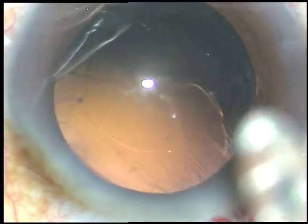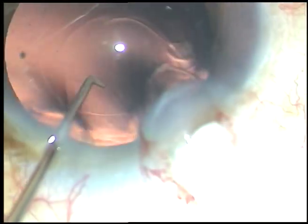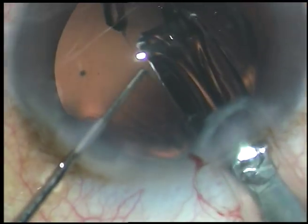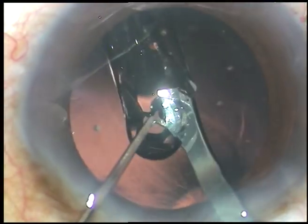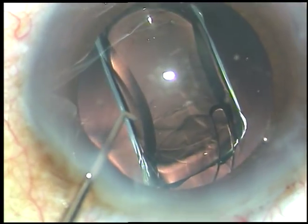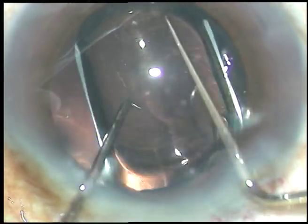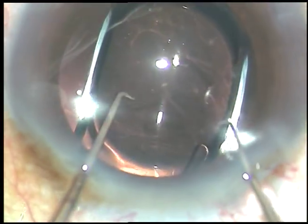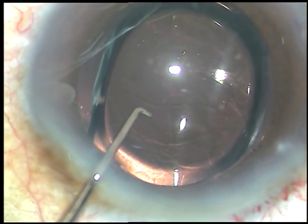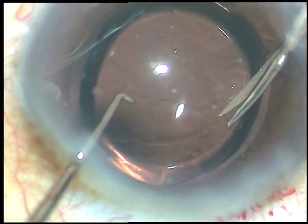In this case, a hydrophobic acrylic intraocular lens is being implanted using viscoelastic substance because I want to enlarge the rexis. The lens has gone into the capsular bag. I dial it, then take the vitreous scissor, go through the 8 o'clock side port, and make a nick at around 10 o'clock.